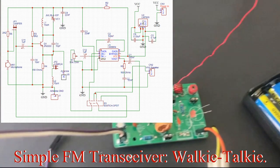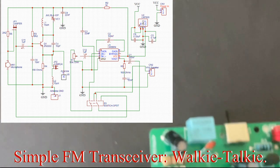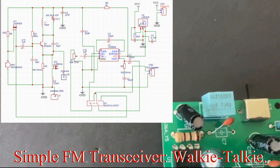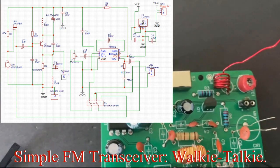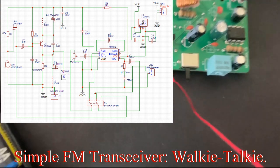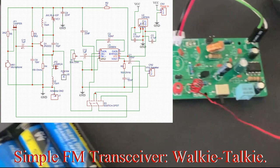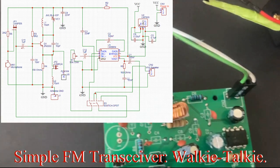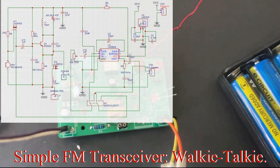Transmitter, receiver. When you turn the switch towards the volume resistor it functions as the transmitter; when you turn it away from the volume resistor it functions as a receiver. So you have a transmitter and a receiver on an identical circuit — identical circuit.